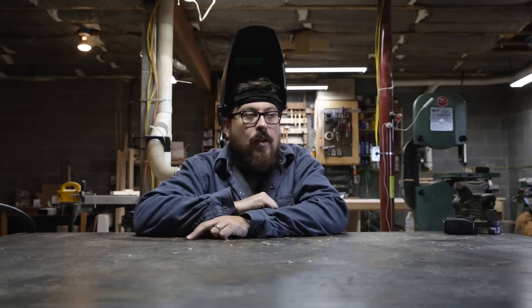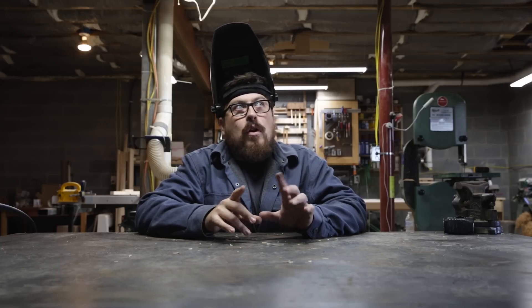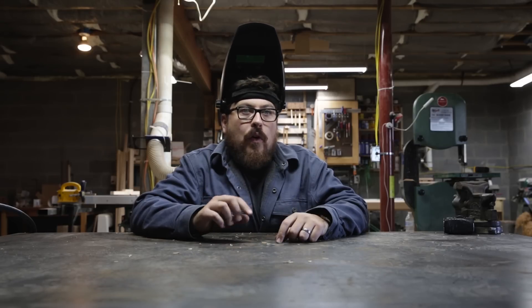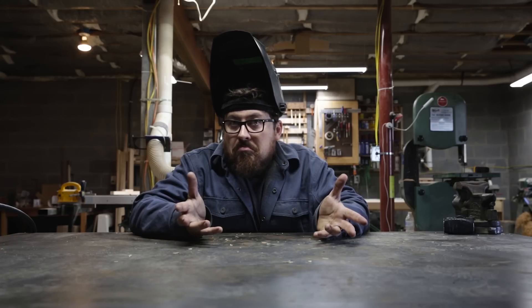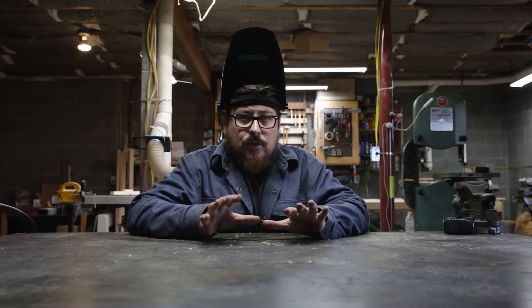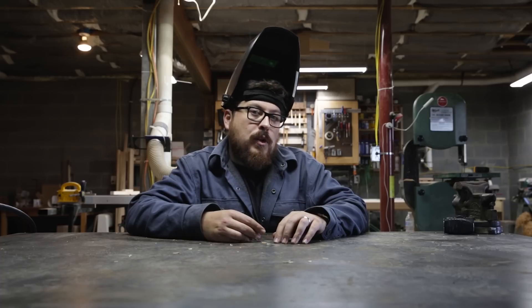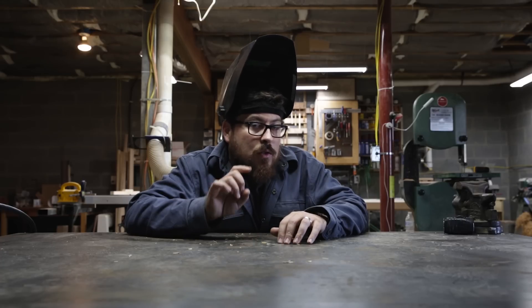I thought it would be fun to do a follow-up on the welding table before I leave. Anytime I make any kind of welding video, people like to comment one way or the other — whether I should weld uphill or downhill for prettier welds. I am by no means an expert at welding, and I always love when people give me tips or tricks in the comment section. I've just always felt more comfortable pulling the pool rather than pushing the pool, so I thought it might be a fun experiment to do a test.